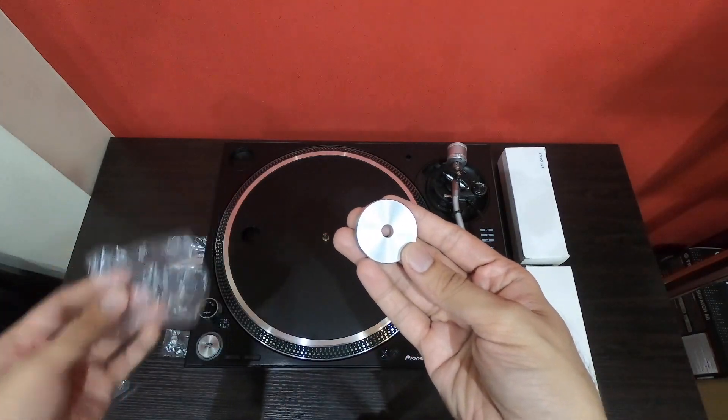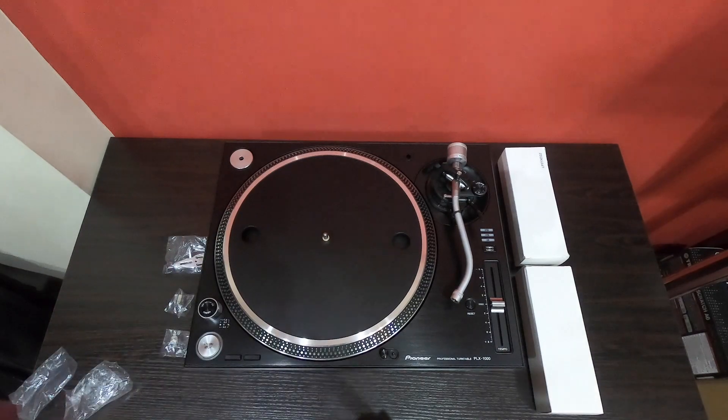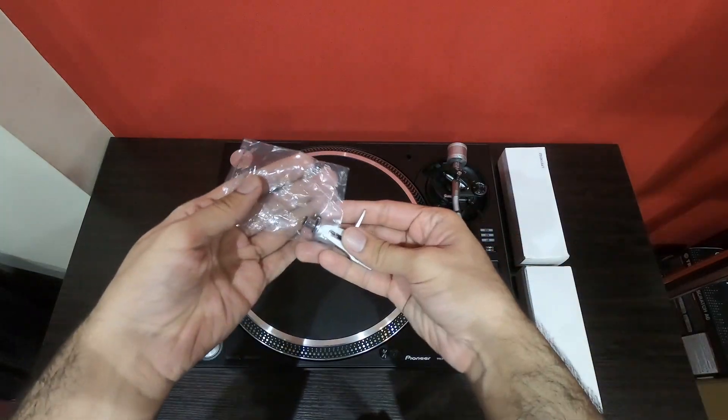Here's the adapter for the EP record and this is the head shell.